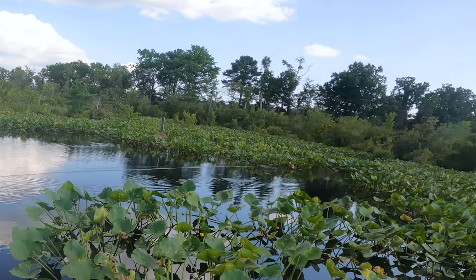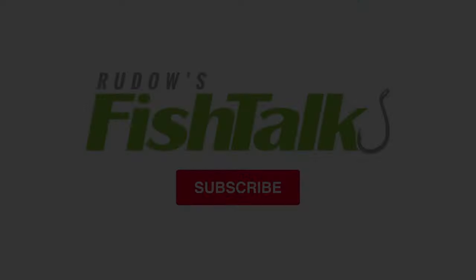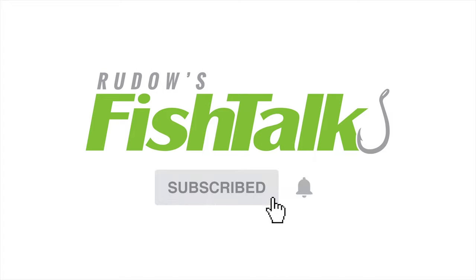The best time to target these fish is from March through October where their topwater explosions offer an adrenaline rush like no other. Thank you for watching and make sure to check out Fish Talk's YouTube channel for more fishing content. Also make sure to check out Mark, David, and my personal channels, which will be linked in the video description. Happy fishing and we'll see you next time. Don't miss another cool Fish Talk video — click below to subscribe.